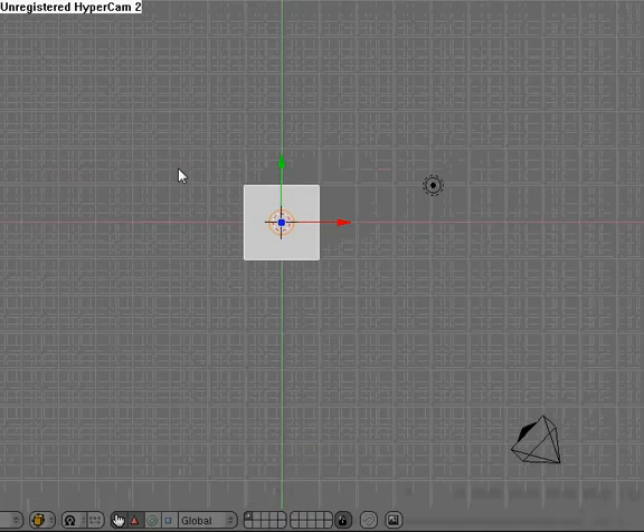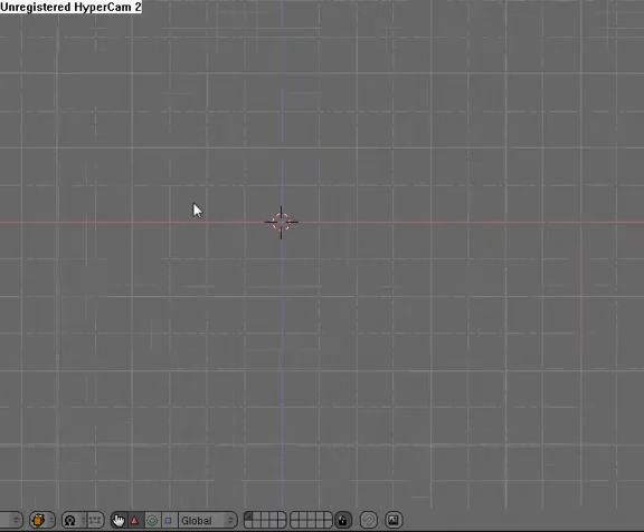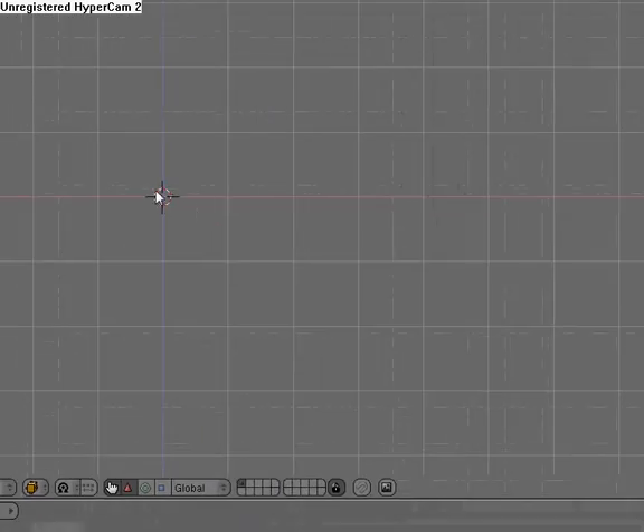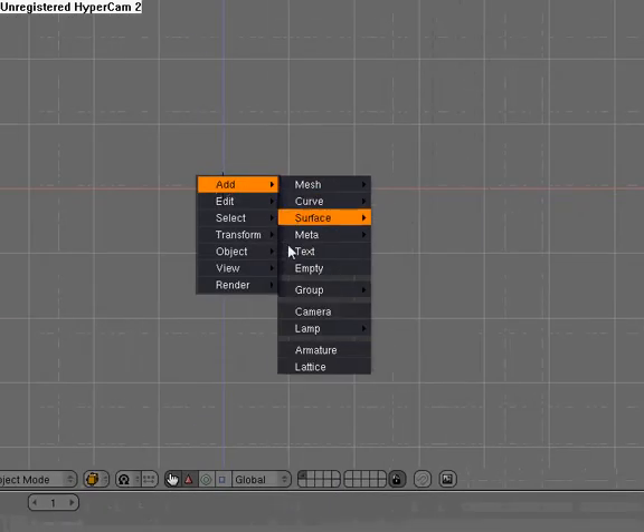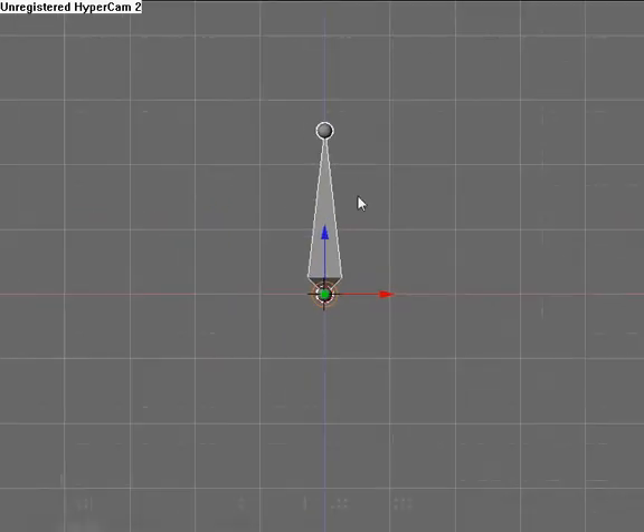First, open up Blender. I'm not going to make a mesh, so I'm going to delete the default cube. I'm going to hit Space, add armature, and scale it up like that.